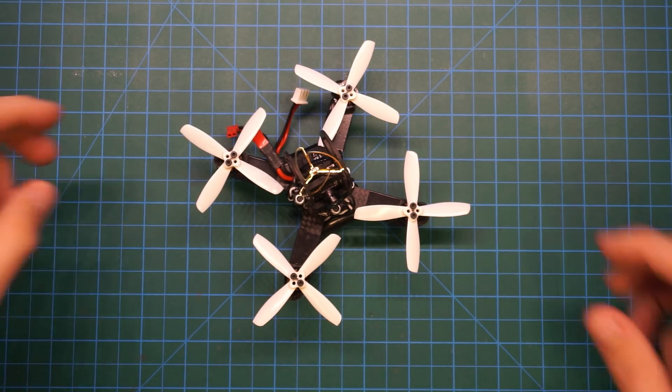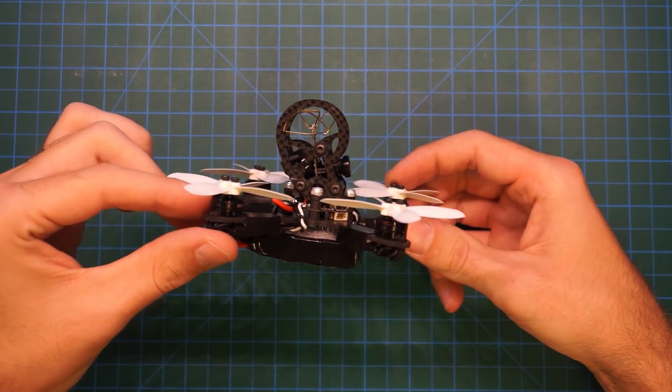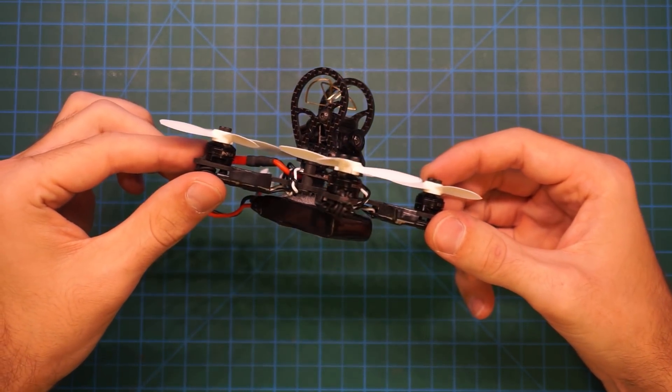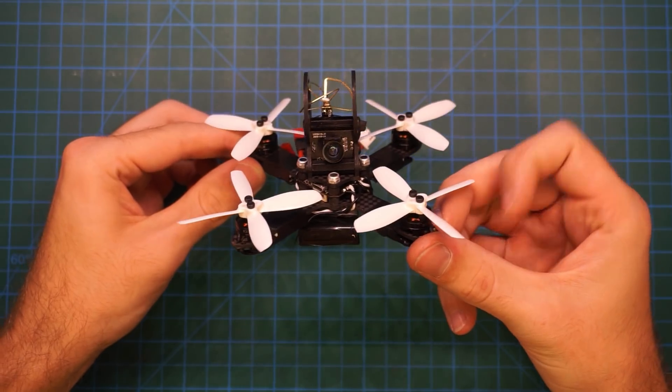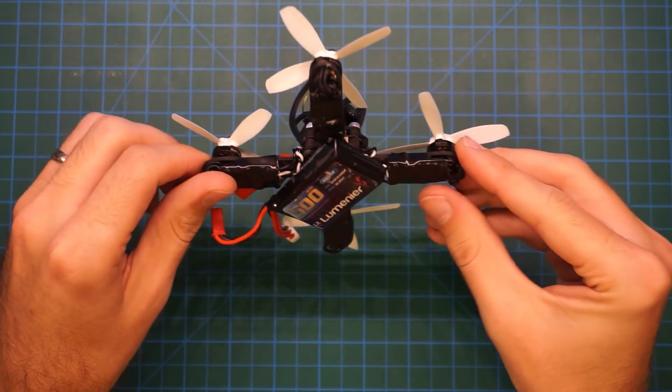The NIUKI has a 20mm flight controller mounting pattern, making it a perfect fit for the Furious FPV Pico BOX flight controller. The built-in PDB and 5V BEC on the Pico BOX makes the build very simplified.